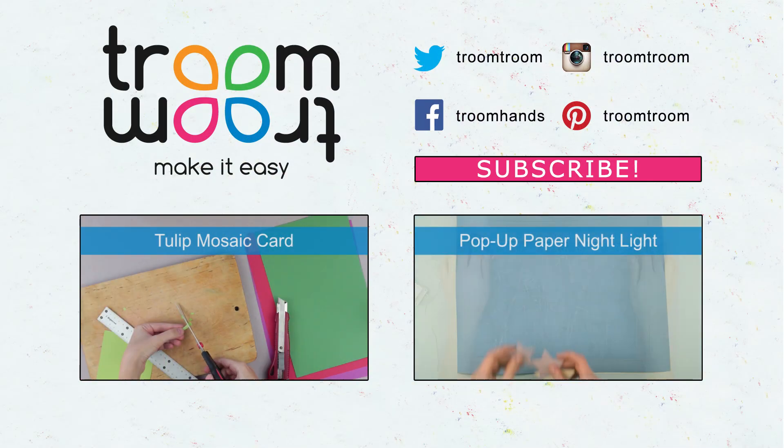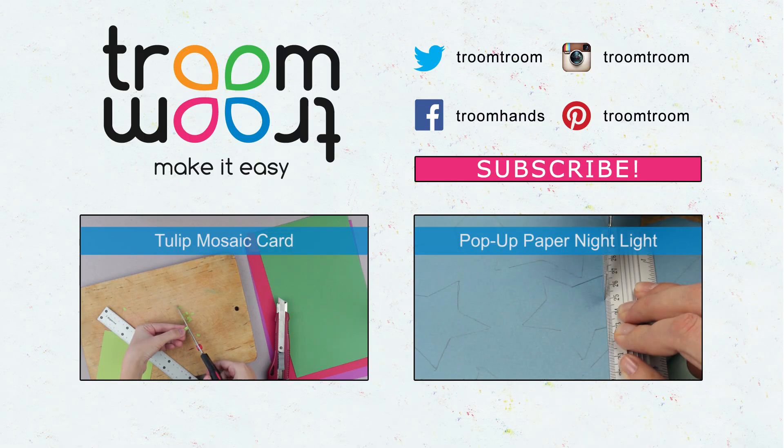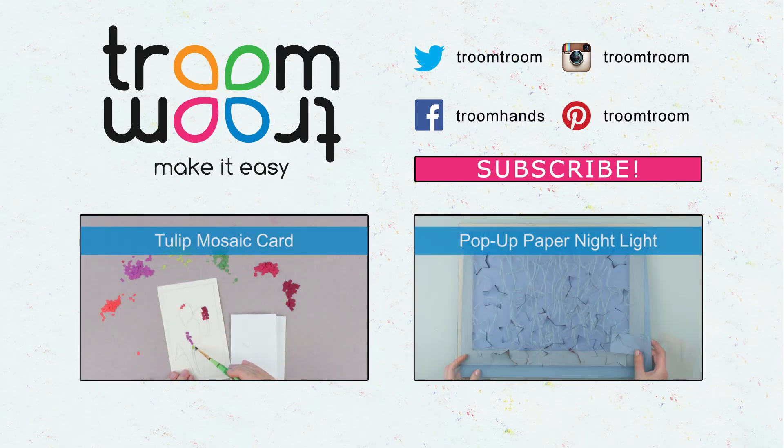Give your thumbs up if you liked the idea and feel free to comment. Subscribe to our channel and watch the latest uploaded scrapbooking tutorials.